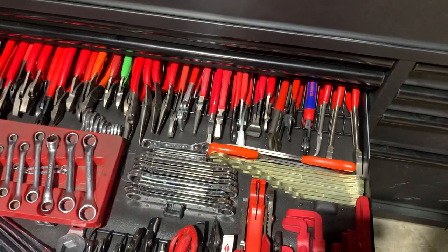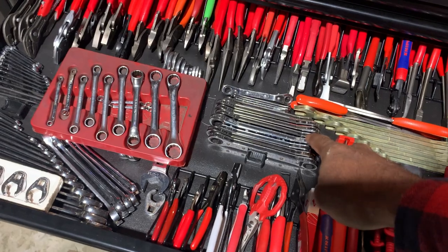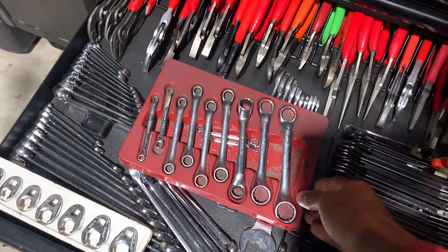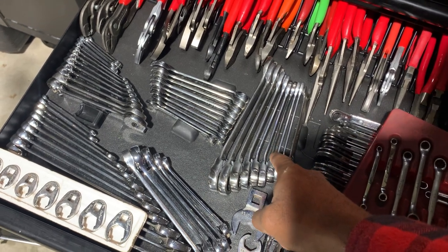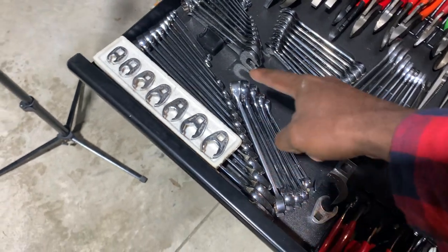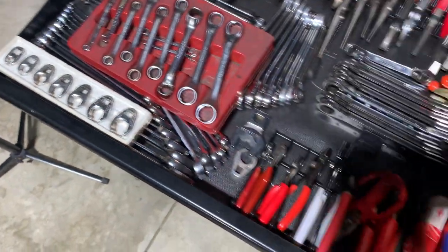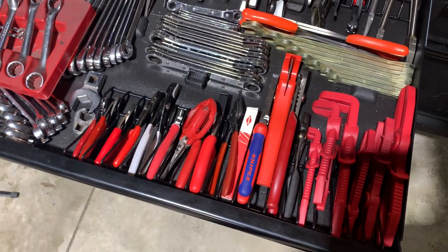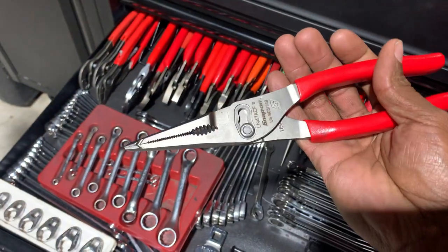The next drawer is pliers — pretty much all Snap-on and Knipex, with maybe a few Mac in there as well. Also in here are mass fabricator SAE wrenches, old-style metric and SAE Snap-on wrenches, a set of double-box 12-point Snap-on wrenches, Blue Point metric ratcheting wrenches, Snap-on short SAE wrenches, a full set of Snap-on SAE standard wrenches, line wrenches, crow's-feet style, more pliers, lying pliers, cutting tools — pretty much every new Snap-on plier style, plus a Knipex plier.